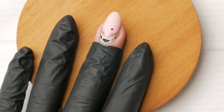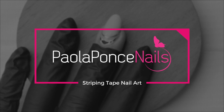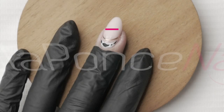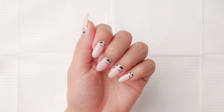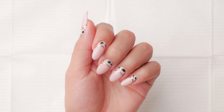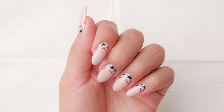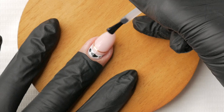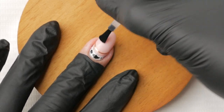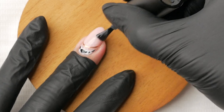Hey guys, today I will be showing you how to create an easy cow print cuff accented with striping tape nail art tutorial. Cuff art is the adding of a border around the cuticle area, and we will be doing so with a cow print. Many of you are familiar with the use of striping tape — I do have a video helping you troubleshoot in case you're having problems. For this tutorial I will be stretching the striping tape to further accent the nail cuff, so make sure to stick to the end to learn how to stretch and curve your striping tape.